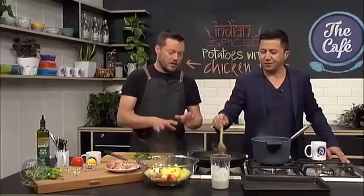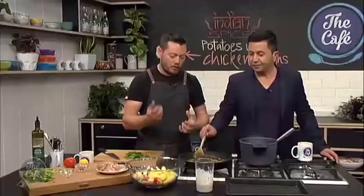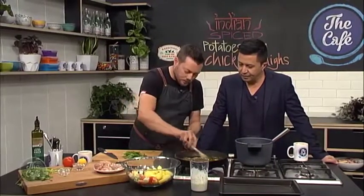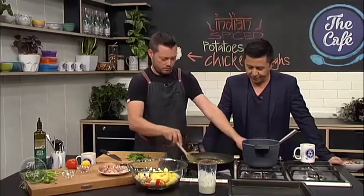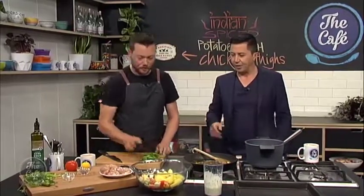You can smell all those flavours — especially those curry leaves. Probably about two or three minutes to bring out all those flavours; you'll start smelling it after about a minute. Then turn it off the heat, let it cool down slightly, and we'll add it to all the potatoes and vegetables. Pour that on and give it a really good stir.